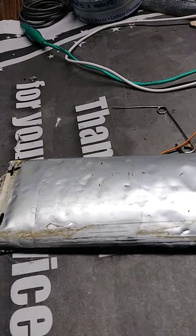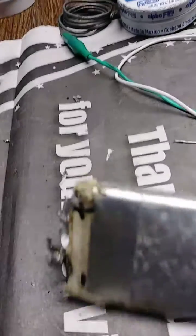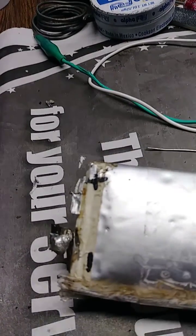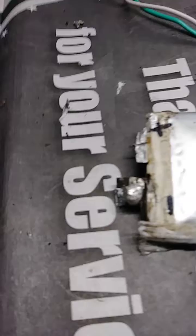This video is about how you can repair a broken tab on a LiPo battery pack that's separated from the pack. It's still good — I checked and this one still has three volts on it.